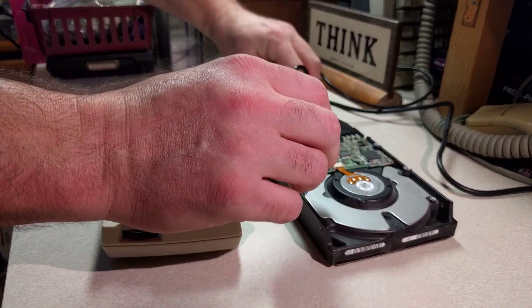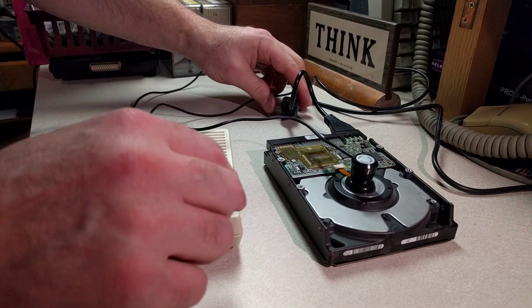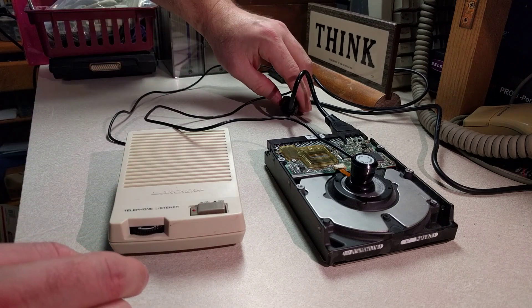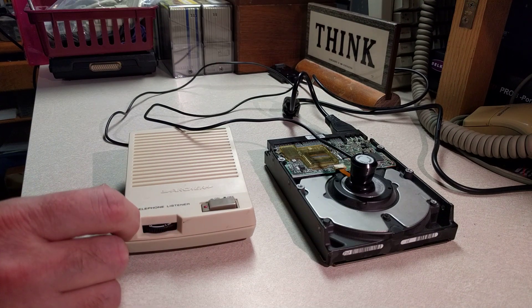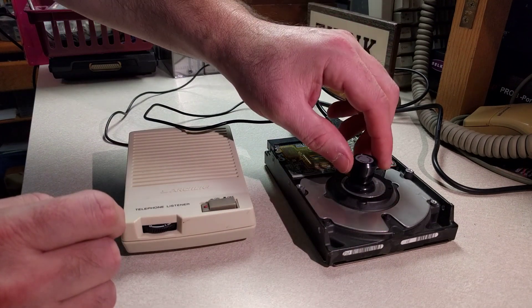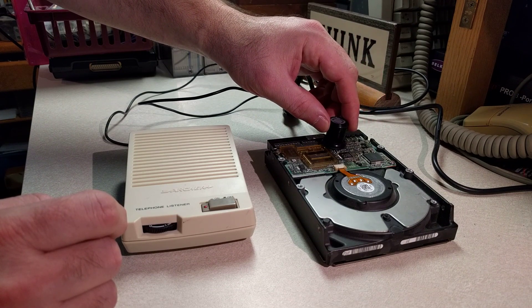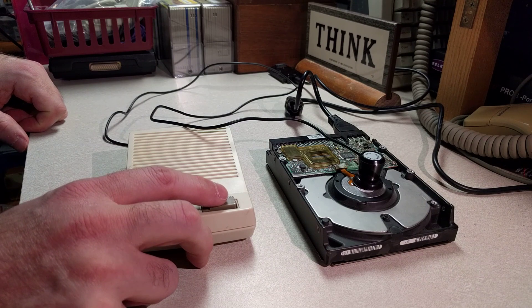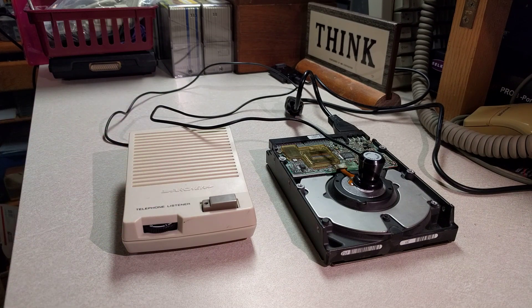We'll do it one more time just for giggles. I botched it — I didn't have the telephone listener turned on. Okay, one more time just for giggles. I think we'll stop torturing that drive. Hope you enjoyed it — look for these on eBay, they're pretty cheap and they're loads of fun.